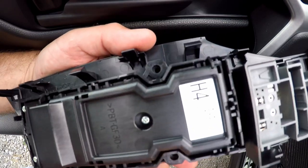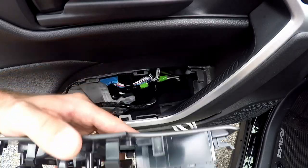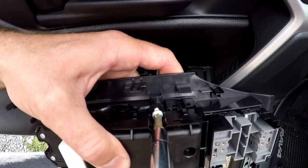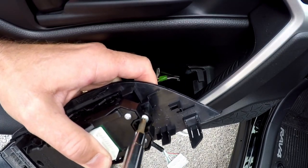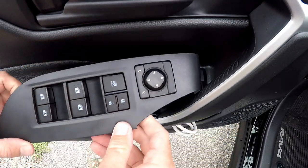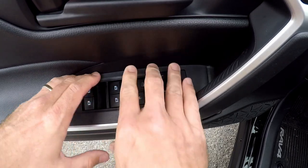Now that all three screws are out, this piece just pulls out. There's the original one, there's the empty panel, and here's the new one about to go in. All the holes line up perfectly — very simple. Now just reconnect your plugs. When putting it back in, remember to slide it forward so the clip engages, then line it all up and push it into place.